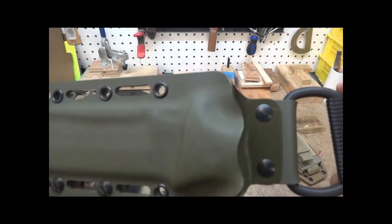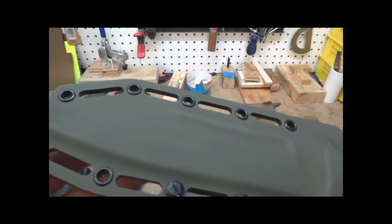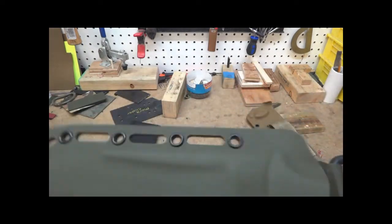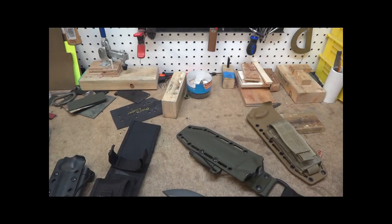And of course a Kydex sheath for it. Alright guys, just a quick video here. Thanks for watching.